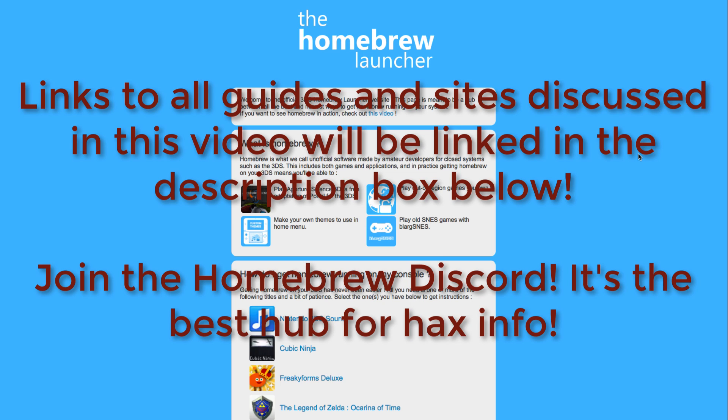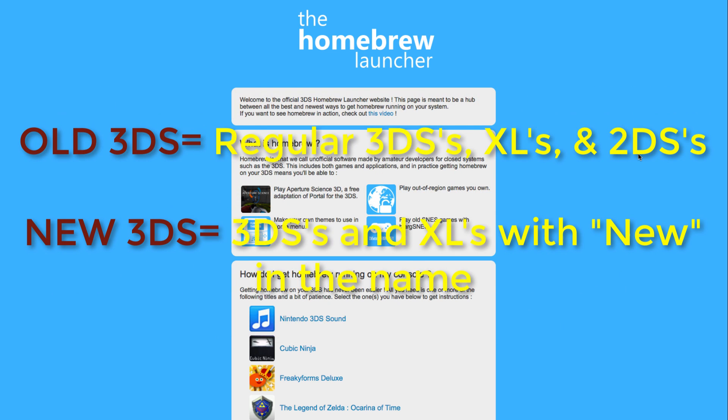Currently on 11.4, new 3DSs can access Homebrew and JKSaveManager, but not old 3DSs. In this video, any time I refer to an old 3DS, that also includes 2DSs. New 3DSs only refer to the 3DSs with 'new' in the name, and they have that little C-stick above the A, B, X, Y buttons.